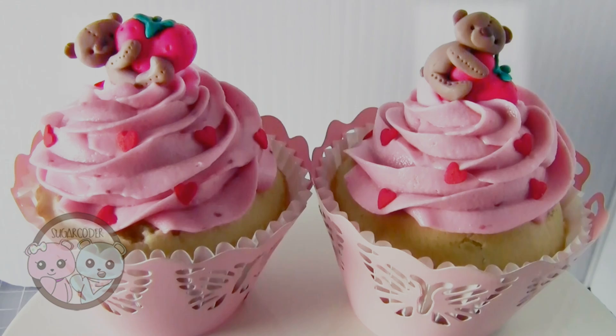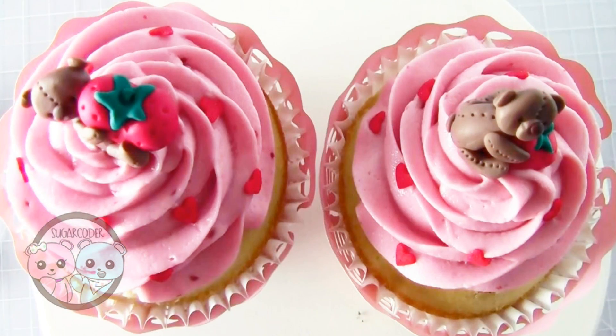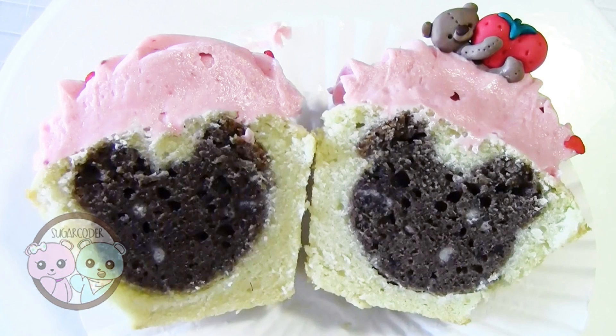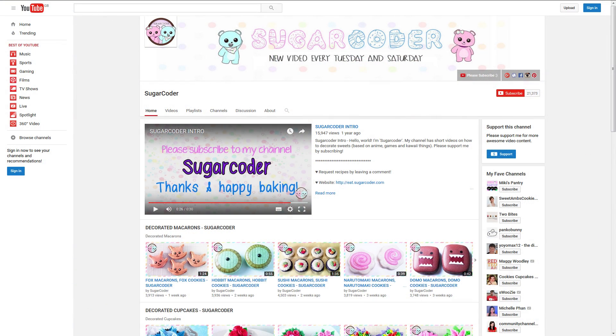Hi everyone, this is a collaboration with my YouTube friend Sugar Coder. I'm going to be making this cute little teddy bear topper. Sugar Coder is then going to make these adorable cupcakes for them to sit on. So do be sure to pop over to Sugar Coder's channel and subscribe. I'll post links to the video in the description box below and on the screen at the end of this video.